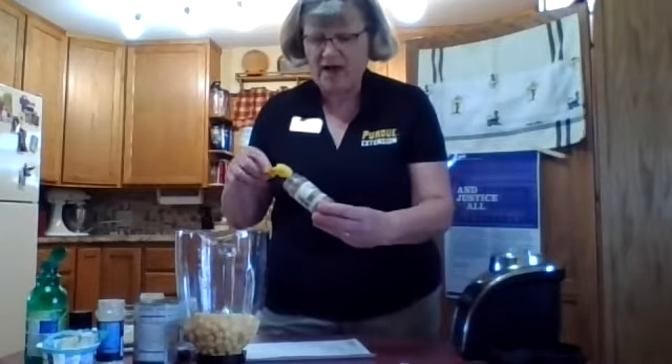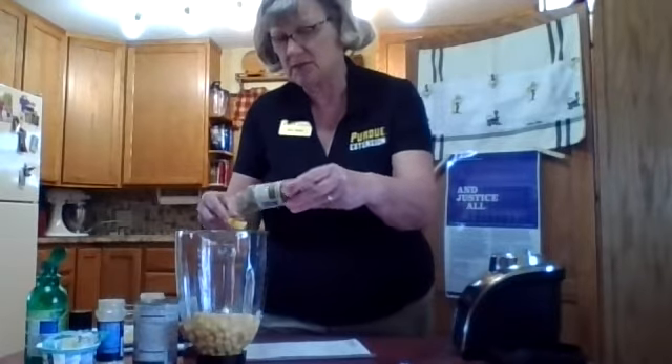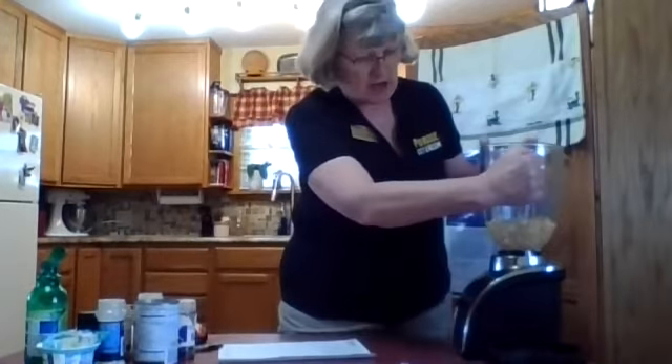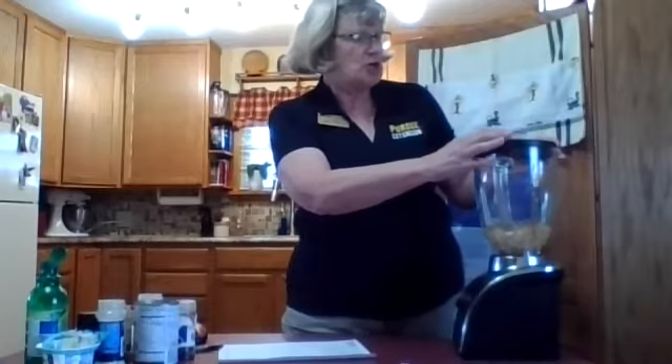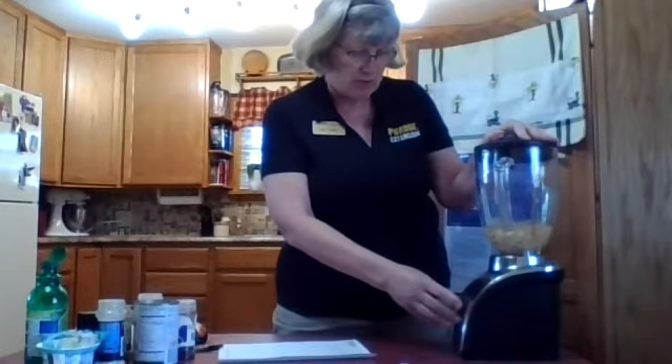We're going to add a teaspoon of cumin. If you don't have cumin at your house, you could use chili powder — chili powder will also give it a really nice taste. We're going to go ahead and use the cumin today. We're also going to add some pepper. Then we're going to mix that up for just a second in the blender. If you don't have a blender, you could use a potato masher and a bowl, and that would be fine. But since I have the blender, we're going to go ahead and do that.